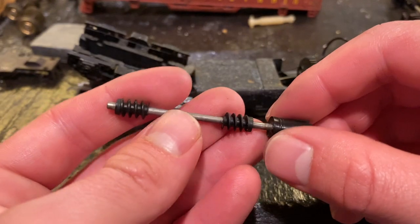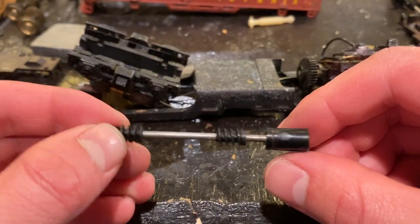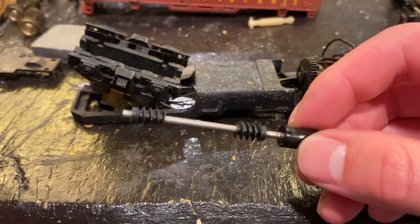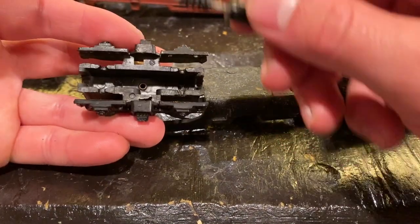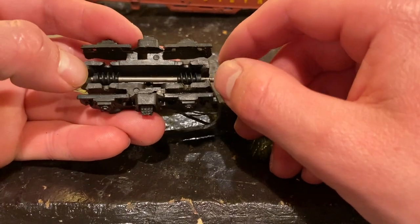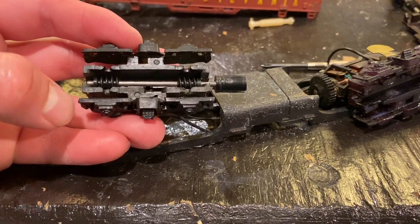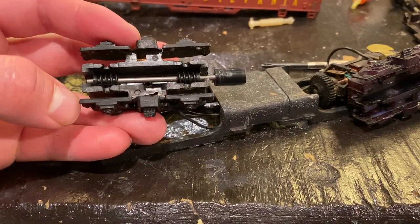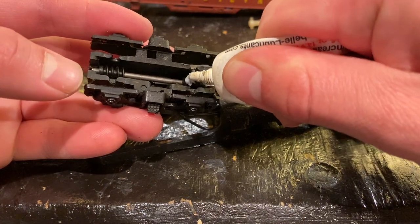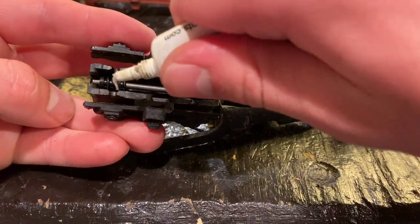I had a really close look over this and I just really could not spot any signs that this was ever lubricated. So I'm starting to wonder if this locomotive was actually part of a kit and the person who put it together just didn't know that you're supposed to oil these things up. But in any case, at least the gears aren't stripped. I guess this engine just never really ran that much, which saved its gearbox — because if you run something like this without any oil, you're not going to have your gears very long.